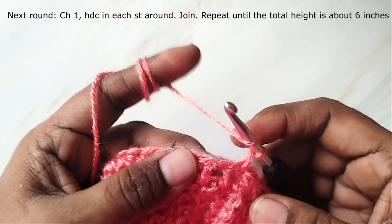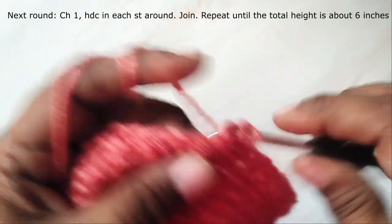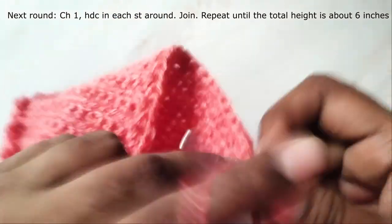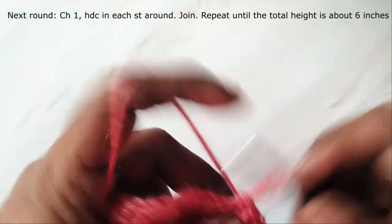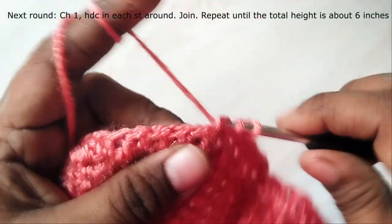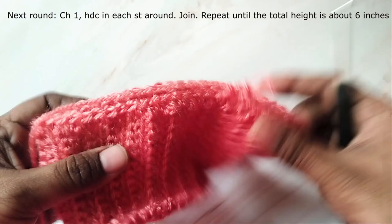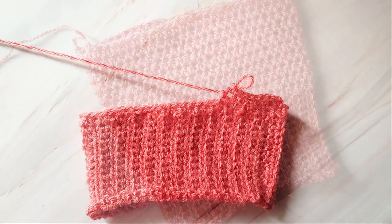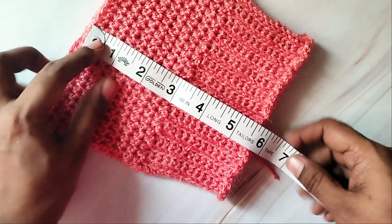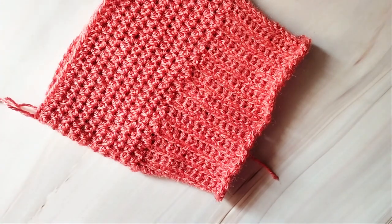Chain one and work half double crochet in each stitch around. Whatever your stitch count was in the previous round, maintain it in the rest of the rounds. Continue working rounds of half double crochet until the total height is about six inches. The height of the ribbing part is a little less than three inches, so when measured the total height is about six inches. This can be adjusted according to your size.